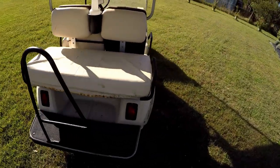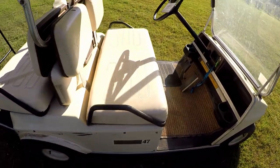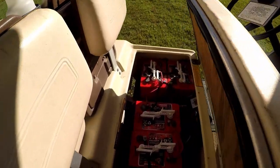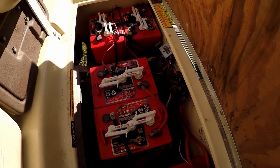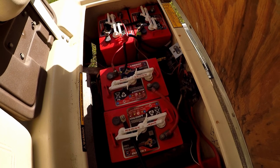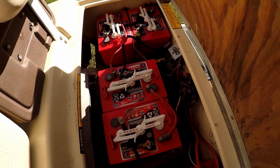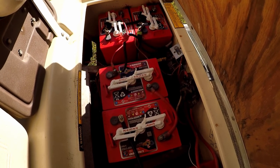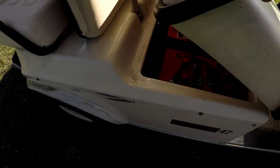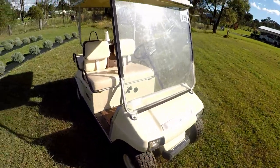It's a 1990 model and what I've found out since owning it — only about a week — is that it's a very old system. Club Car changed their system around 1992 or 1993, and this is the 1990 model. We'll have a look at that system in a minute and talk about the batteries and so forth.